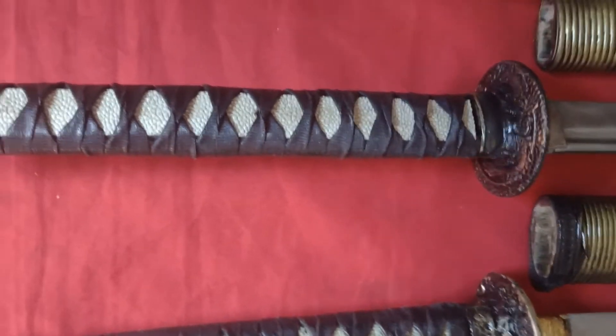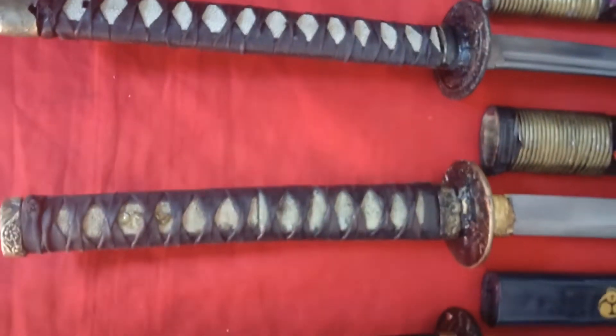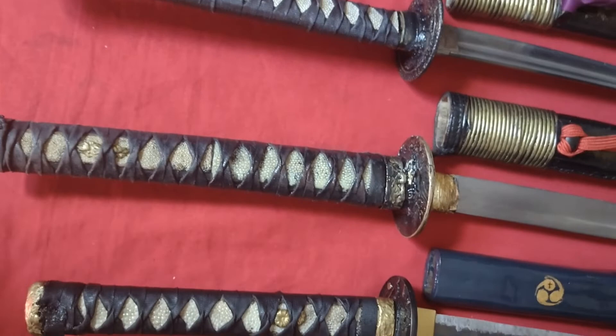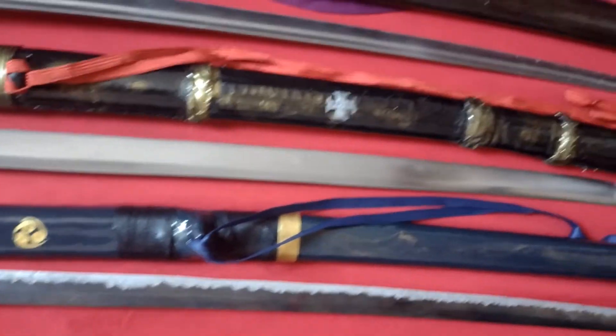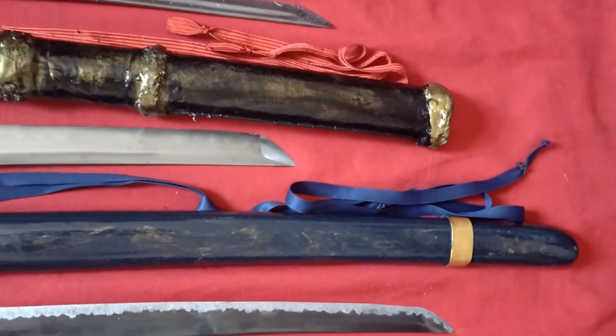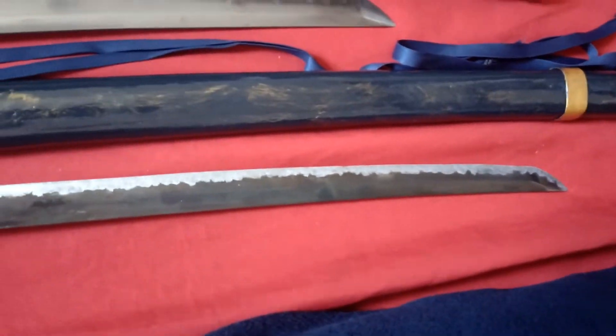Sati-san, nome de Dojo. A espada do Sukehiro-san, que é o Thales, nome de Dojo. E a espada do Benton-san, Ulisses.